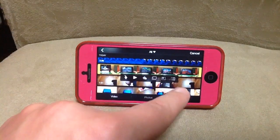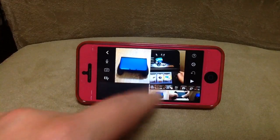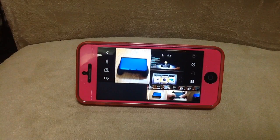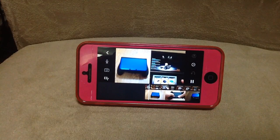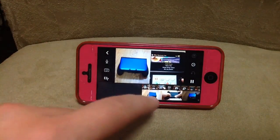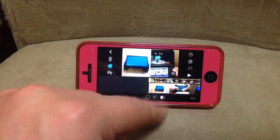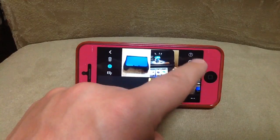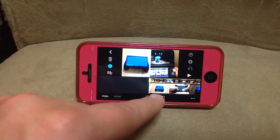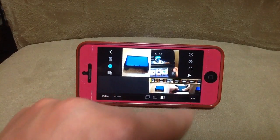Anyway, the point of this video is these two buttons. If you push this one, what it does is just put them side by side like that, and that's not bad — I could live with that, it could be useful for a number of different things. If you double-click on that it gives you some options, but that's not what I meant to do.